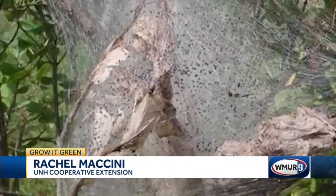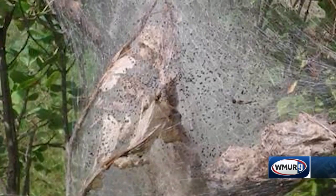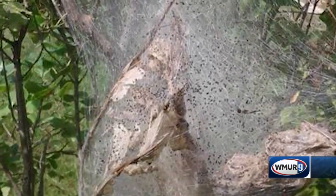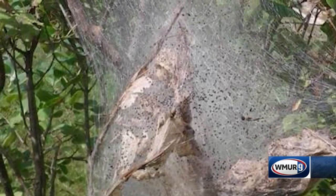That is true. Fall webworms are an immature stage of a moth, and this time of year — late summer, early fall — you're going to be seeing those ugly looking nests at the very tips of the branches. Basically, those caterpillars are feeding within that nest, and as they feed, the nest gets larger.